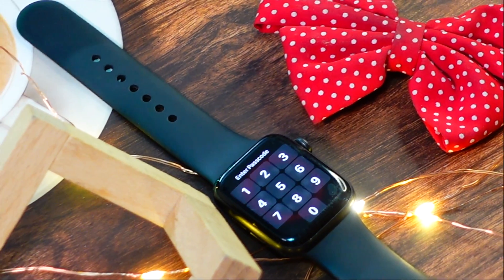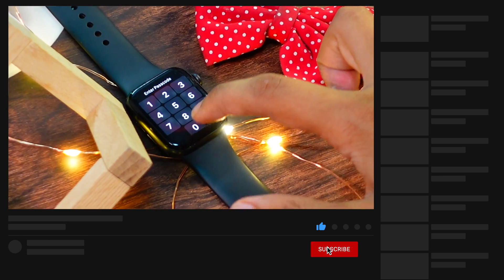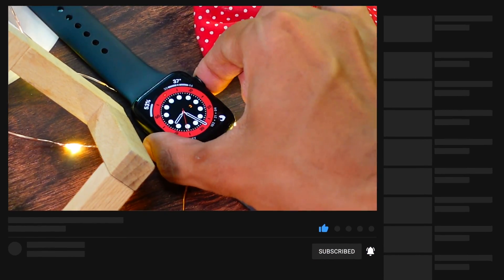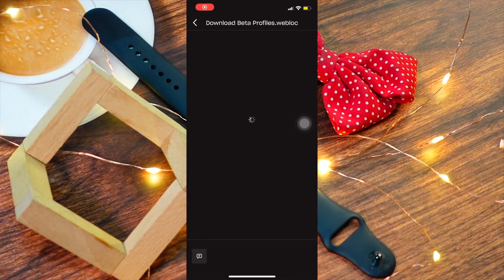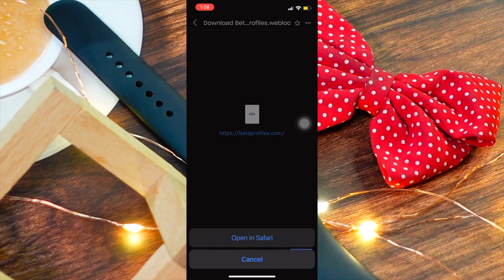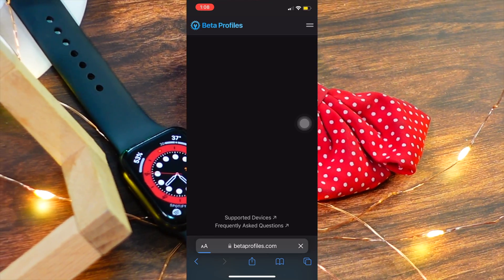You are installing a beta version of software, so just remember: install it at your own risk. In order to download, there is a Dropbox link in the description. Click on that and you will be redirected to a page with a beta profile. Scroll down a little bit, you will see watchOS 9 — click on Install Profile.